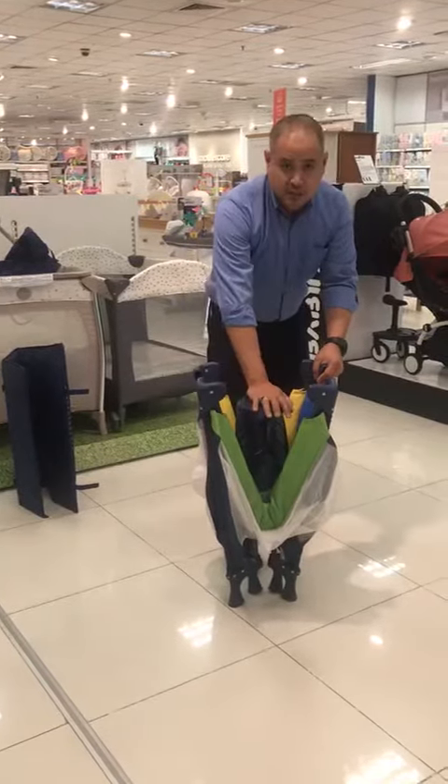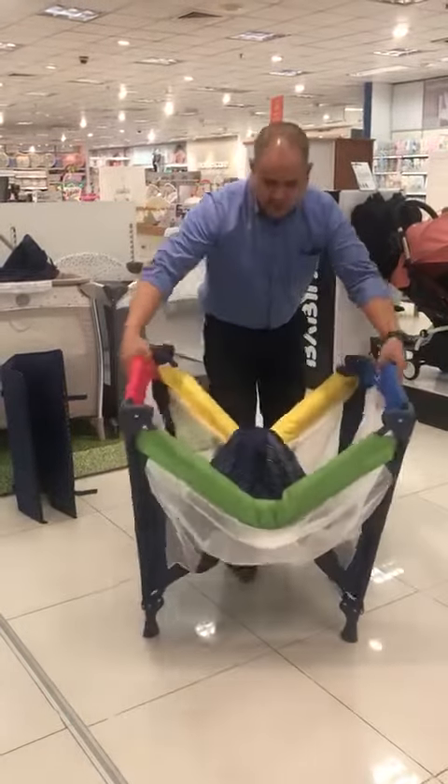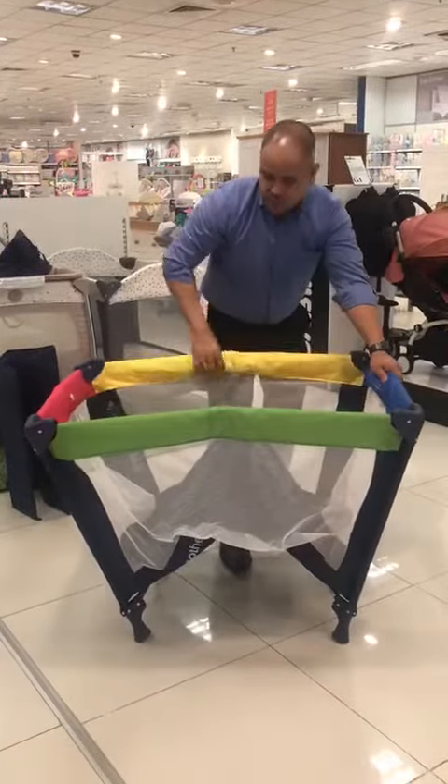Make sure the middle part is steady and stable. Then lift up both sides — lift up this part, lift up this part. Okay.